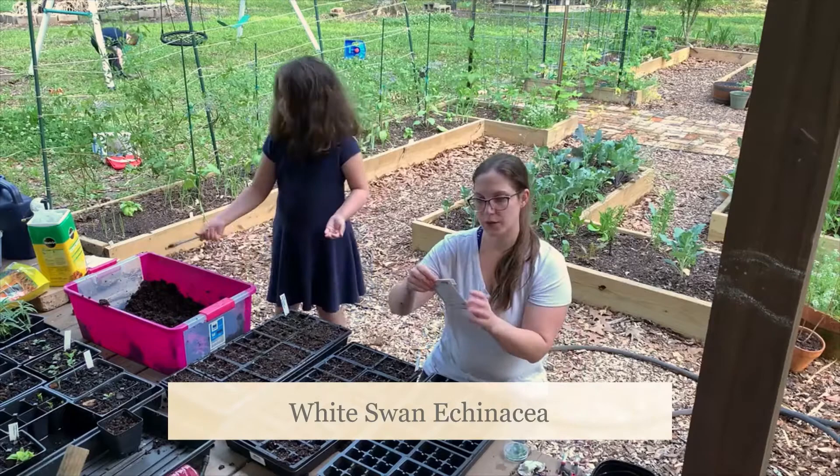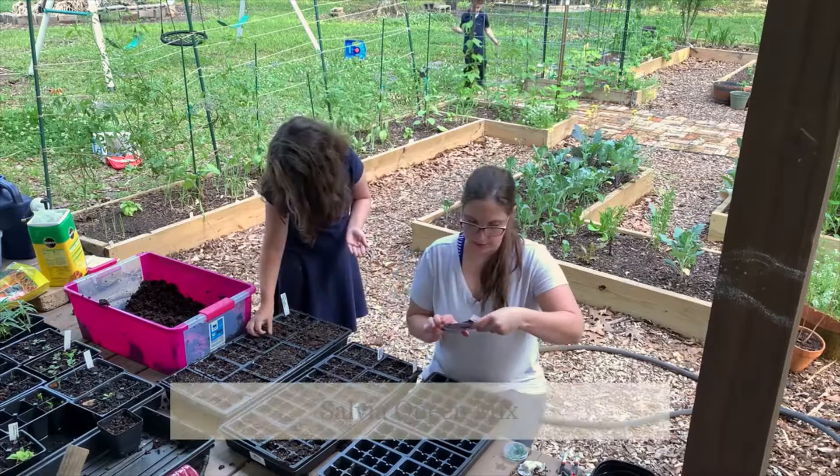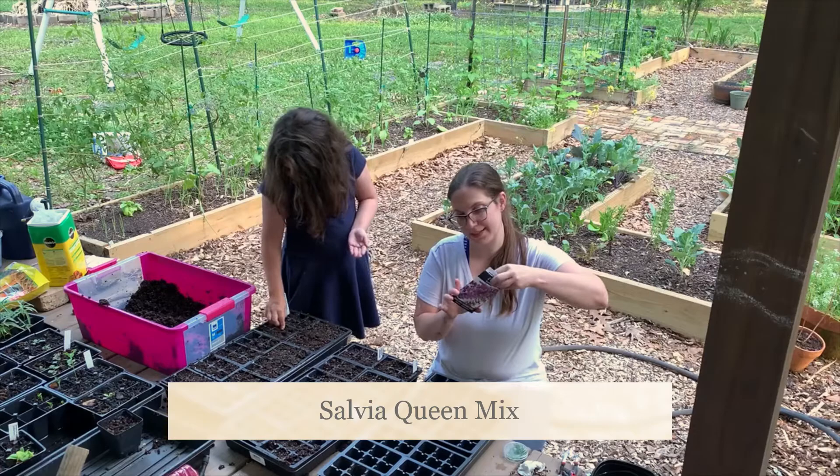The next one I'm going to do is White Swan Echinacea. This one's also a quarter of an inch deep. The next one I'm going to do are the Salvia Queen mix. These seem to seed them a sixteenth of an inch deep.